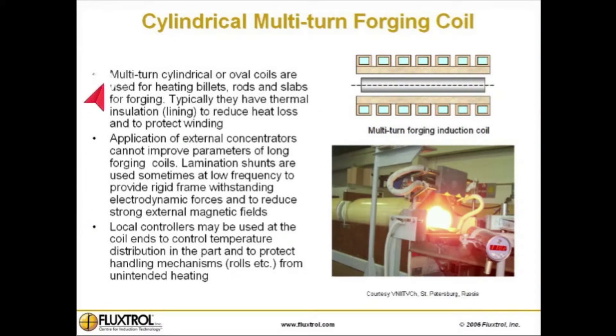Multi-turn cylindrical or oval coils are used for heating billets, rods, and slabs for forging. Typically they have thermal insulation or lining to reduce heat loss and to protect winding from thermal and mechanical damage.